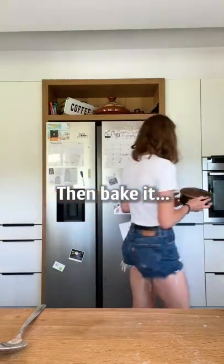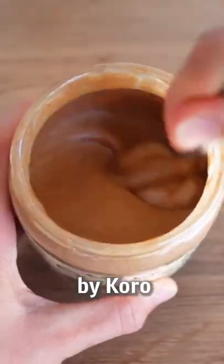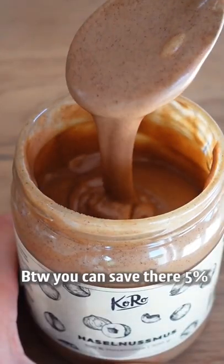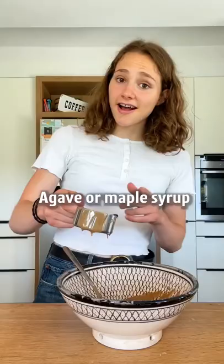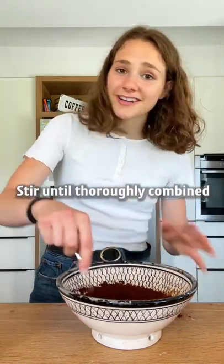Then bake it. Now the frosting. As a base, I'm using hazelnut butter by Koro. By the way, you can save 5% there with the code Fit Green Mind. Add agave or maple syrup and some cocoa powder, and stir until thoroughly combined.